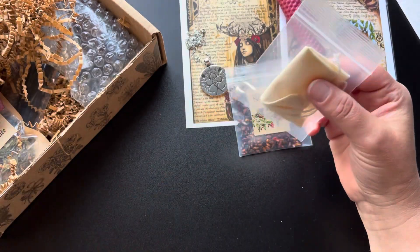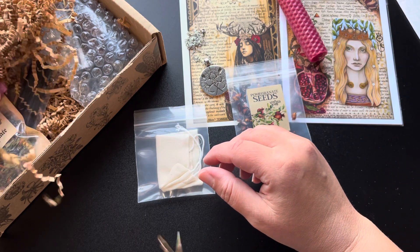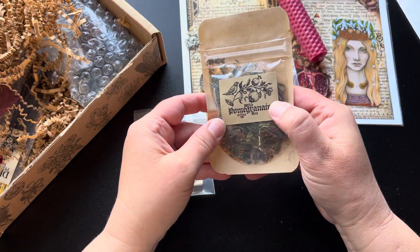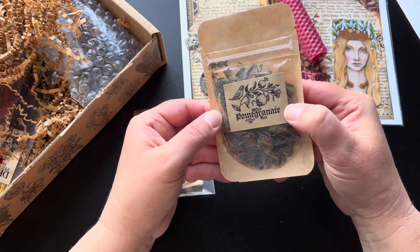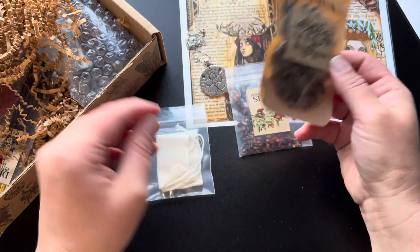And it looks like we have a tea bag. We probably have some tea in here. Let's see if this is pomegranate tea — white pomegranate tea. So it looks like maybe some white tea and some pomegranate. Very cool.